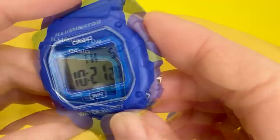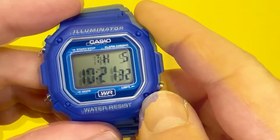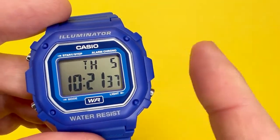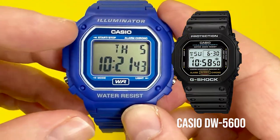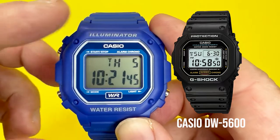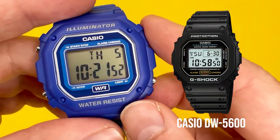You may notice that it takes its cues from the Casio G-Shock watches — specifically the Casio 5600, which I've just shown you a little image of here. As you can see, some of the actual design cues within this watch show clear inspiration from that watch.